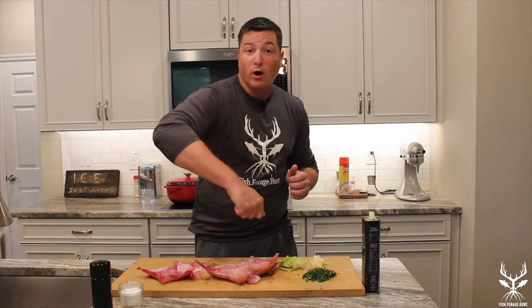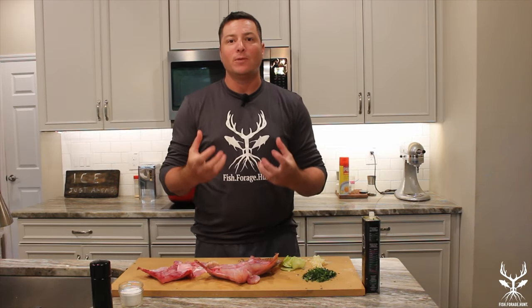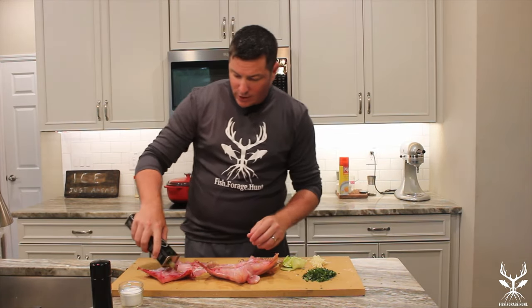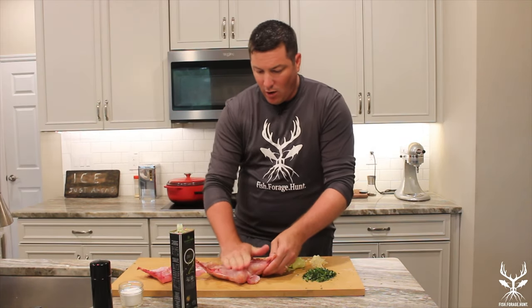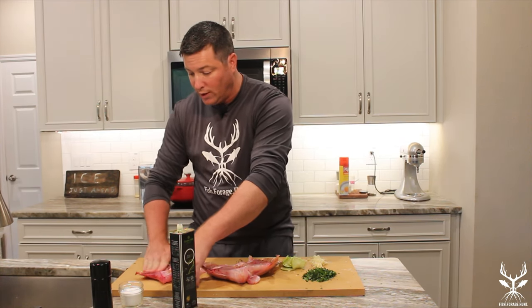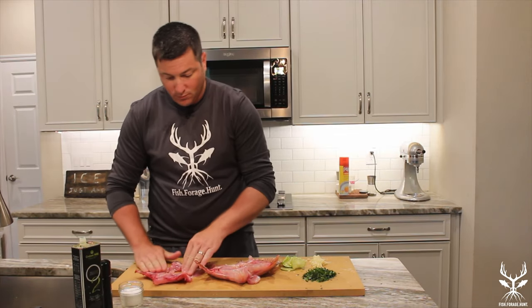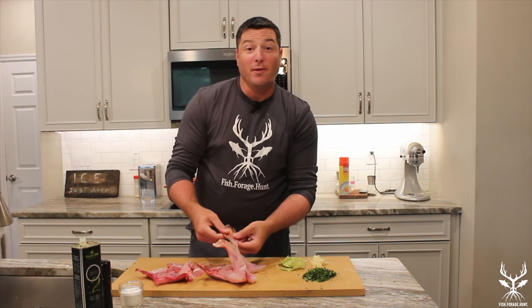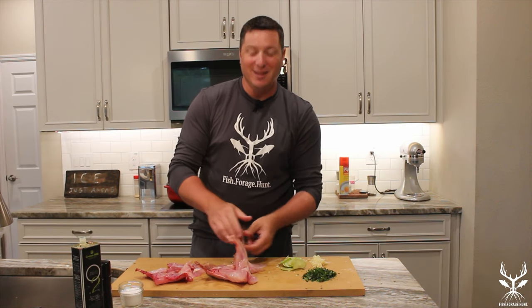We're going to get the grill up to 450 degrees. Once it's there, I'm going to take a paper towel with some vegetable oil and rub the grates. You've got to rub the grates a few times until they glisten with the oil and they're black — once that happens you know you can put your fish on. First and foremost, olive oil — give it a liberal amount on both sides. On this grouper I haven't removed the side fins, so be careful working around those because they're very sharp. I didn't remove the fins because it looks cool, and when they're dried out and you put them on the grill they actually get crispy — if you're daring enough, you can eat them like little chips.